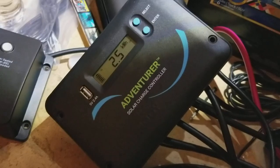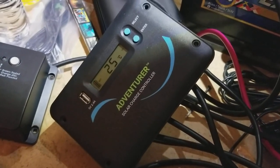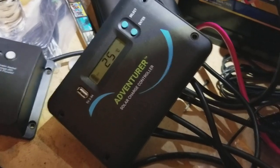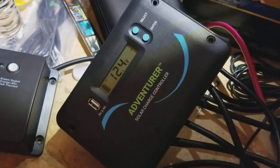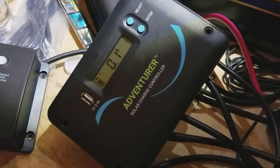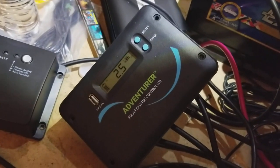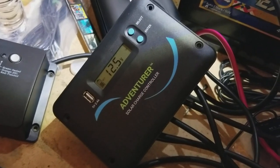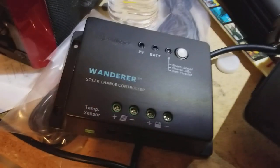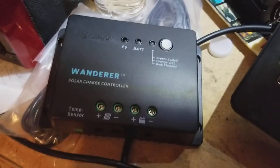Another advantage is that you're able to charge lithium batteries — there is a lithium version of the Wanderer now, but this handles lithium as well. Overall it's just a little bit higher end and higher quality. It adds this monitoring which I find really helpful to at a glance see how the system is performing, see where you're at with battery voltage, and gives a little more customizability. Having those voltage and temperature sensors is a plus versus the Wanderer, which just comes with a temperature sensor port but doesn't include the sensor itself.